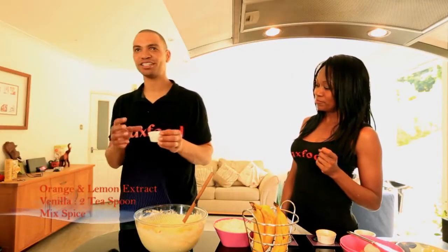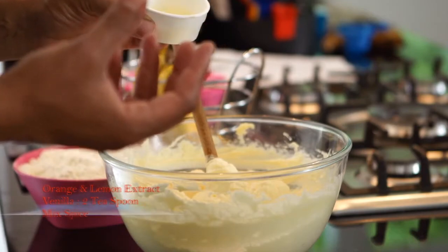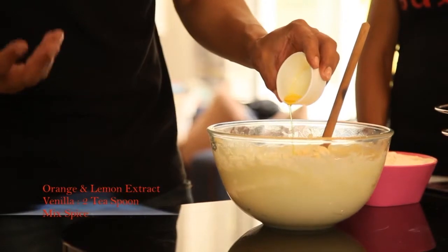I will then add orange and lemon extract. This gives it more flavour and also it cuts down on the rawness from the eggs.